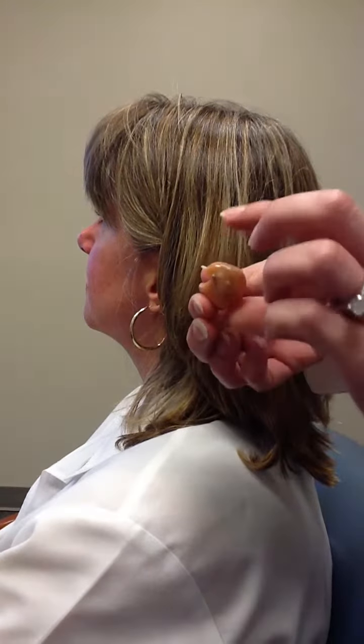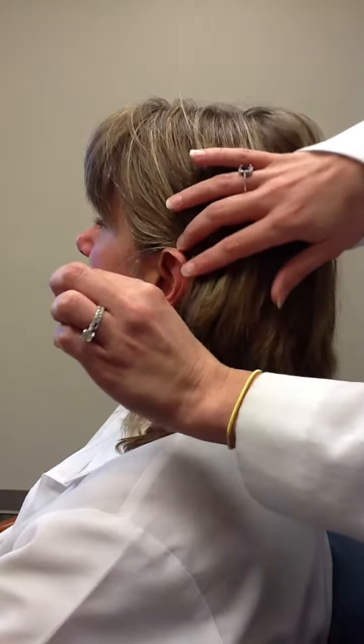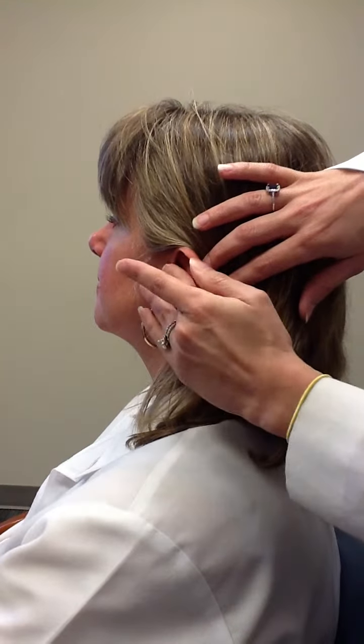So, to insert the hearing aid, you'll hold the aid like so. You'll bring the aid back to the ear, put the canal portion in first, and give it a twist to push in.